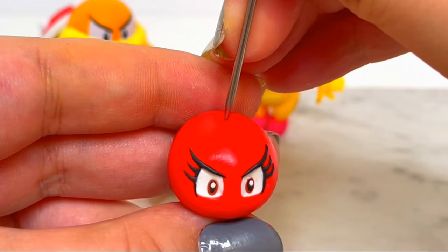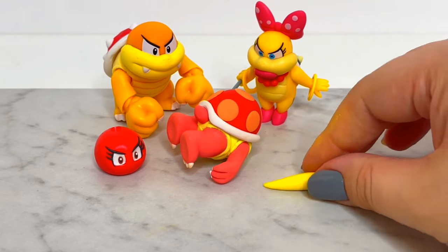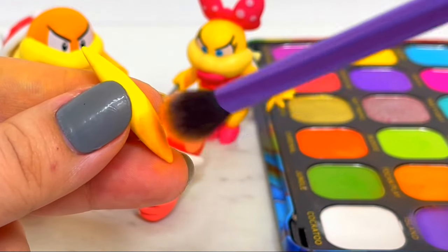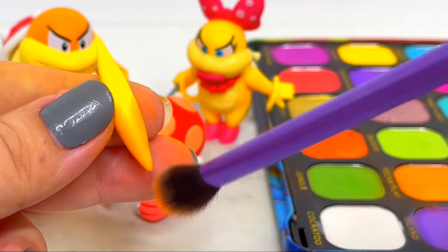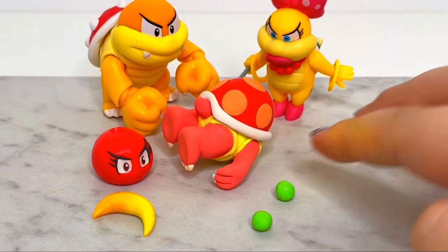After that, I'll make a hole on the top of her head for her ponytail. I'll roll some yellow clay on my table to create the shape and then shade the inner side of it using orange eyeshadow. I'll also create two green balls to make her hair tie.